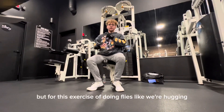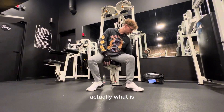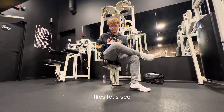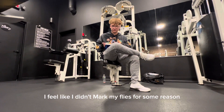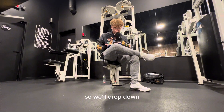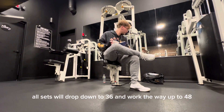For this exercise we're doing flies — like we're hugging, keep the elbows at a nice angle. Let me check what my max was last time. I didn't mark my flies — okay, here we go: 48 pounds, four reps. I was only able to do 36. So we'll drop down to 36 and work our way up to 48.